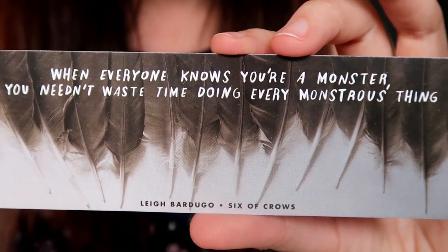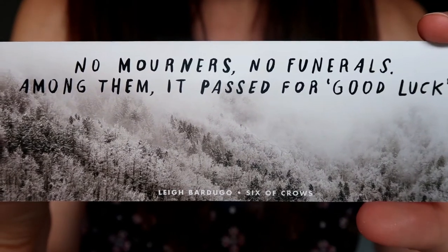The next thing is a really nice double-sided bookmark. One side says 'When everyone knows you're a monster, you needn't waste time doing every monstrous thing,' and the other side says 'No mourners, no funerals — among them it passed for good luck.' Both are quotes from Six of Crows by Leigh Bardugo. I haven't read that book yet but it's very high on my list — I hear it's a little spooky and dark so I'm moving it up my reading list.